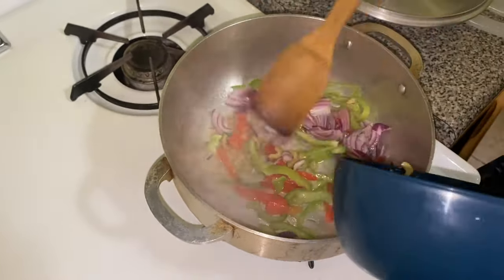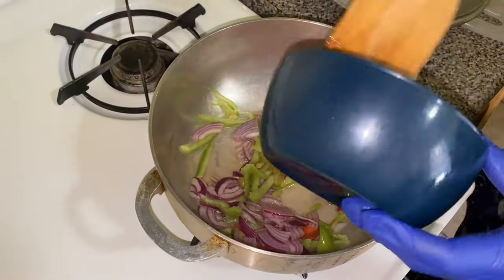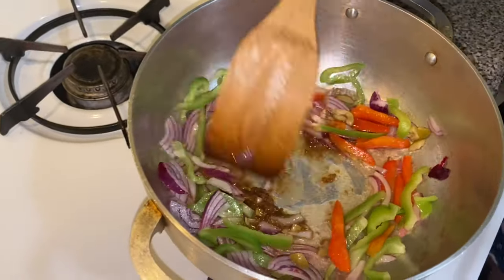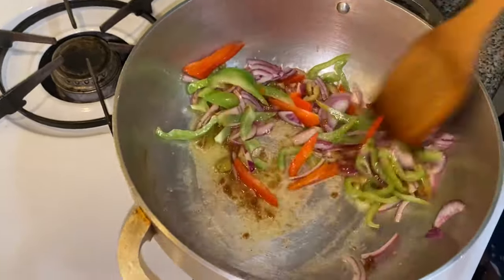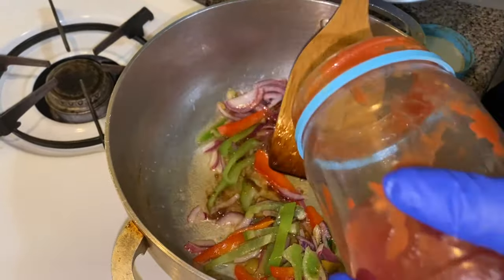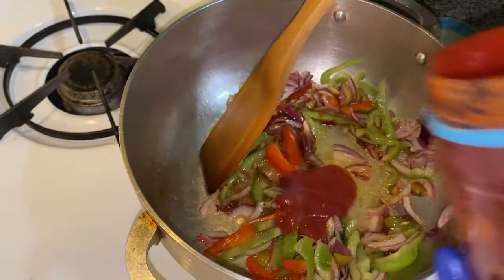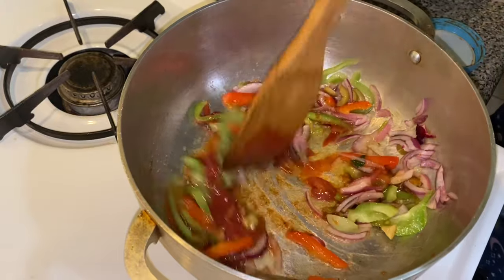We're going to add in all of our veggies to sauté them and get them to start softening up. Next, we're going to mix in our chicken bouillon cube until it completely dissolves and mix it together with the vegetables to get those flavors marrying. Then we're going to add in a total of half a cup of tomato sauce, mixed in gradually.